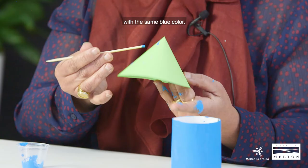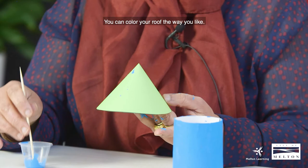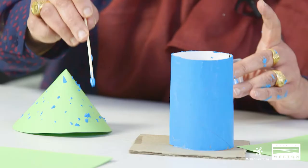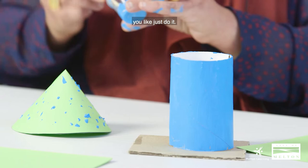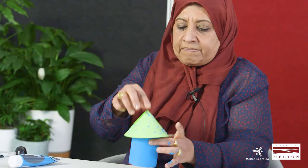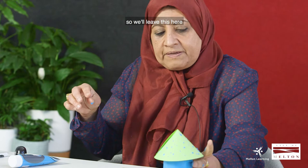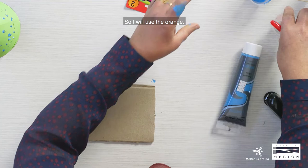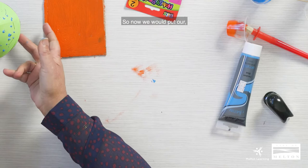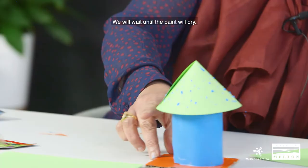For me I will just do some dots with the same blue color. You can color your roof the way you like — I like to make it dotty, but whatever you like just do it. Now we use the glue to put the roof on. We'll leave this here and color the base — I will use orange. Then we put our house together and wait until the paint dries.